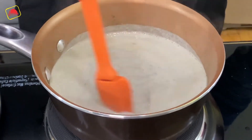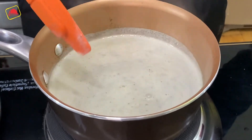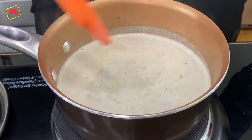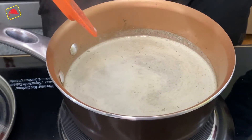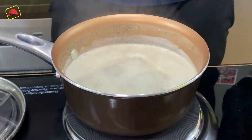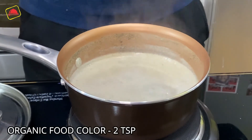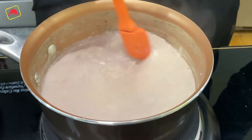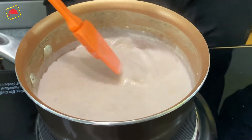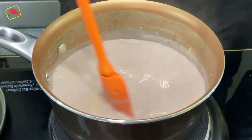Now we will add 1.5 cups of milk, our organic food color, and sugar. Don't worry about the green color from the spices — when we add our organic food color it will turn pink. I have added 2 teaspoons of organic food color. If you want a lighter pink color, you can reduce the amount.